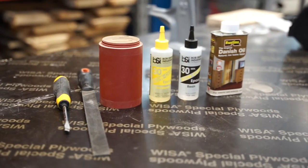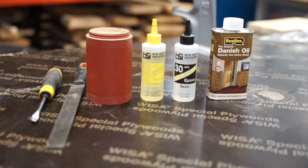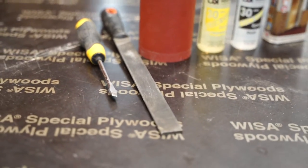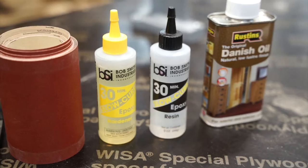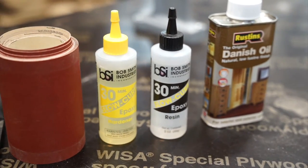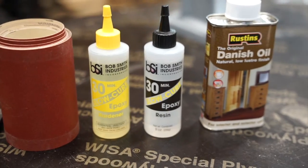Before you begin, you want to make sure you have all the tools and chemicals you need. You will need a flat headed screwdriver, file or rasp, sanding paper, glue and wax or oil. Here we are going to use the BSI Epoxy Slow Curing Glue.